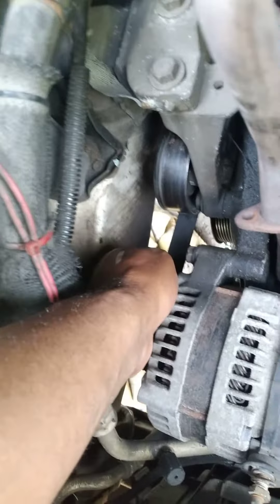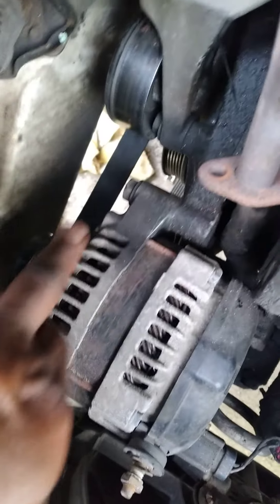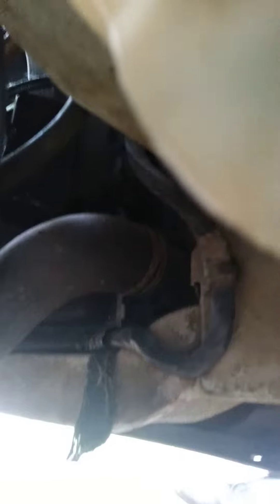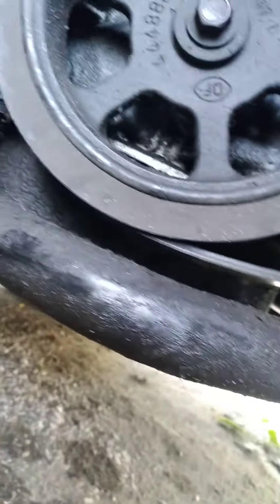All right, so this is it right here — this is the pulley. The pulley is going to come up here across this. Let's go underneath so you guys can see what it looks like underneath. Underneath here, it sticks on the bottom like that, stays on the bottom, across the bigger pulley.